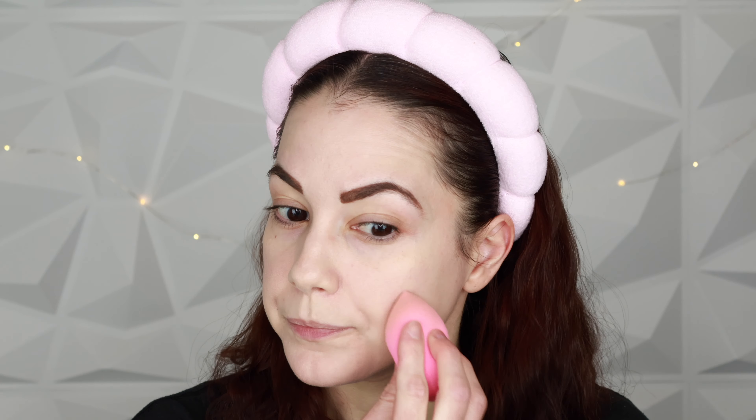I'm going to further blend with my damp beauty sponge as I always do. I recently did a video where I used the Hydro Grip primer from Milk Makeup and it broke me out with little tiny red bumps on my cheek area — it just did not work with my skin. I'm on the mend from those breakouts, so I'll push in a little bit more of the Double Wear with my sponge.